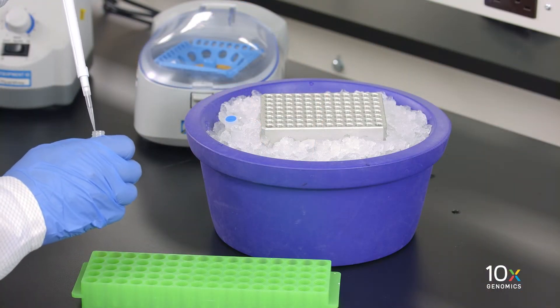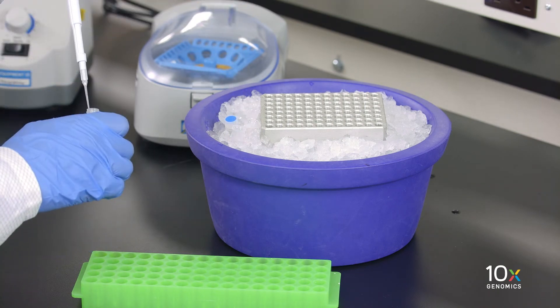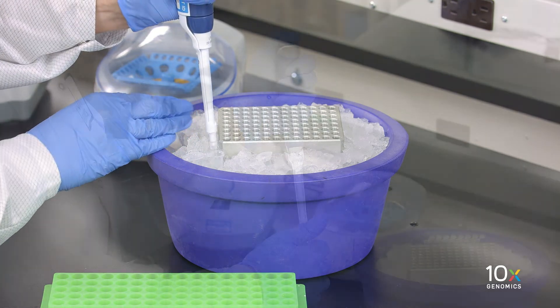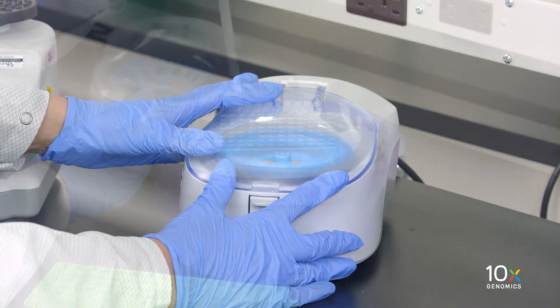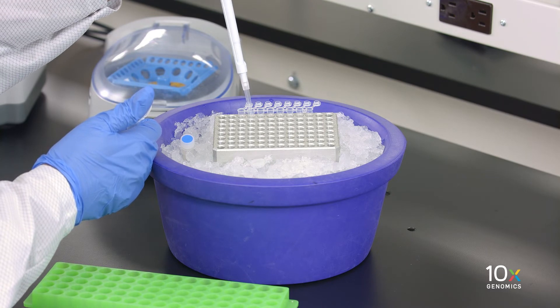We're now ready to prepare the master mix on ice, and we will add the reagents in the order shown in the user guide. First we add RT Reagent B, then template switch oligo, then reducing agent B, and finally RT enzyme C. We pipette mix 15 times and spin down briefly. Then we will aliquot the master mix into each tube of a PCR-8 tube strip on ice.